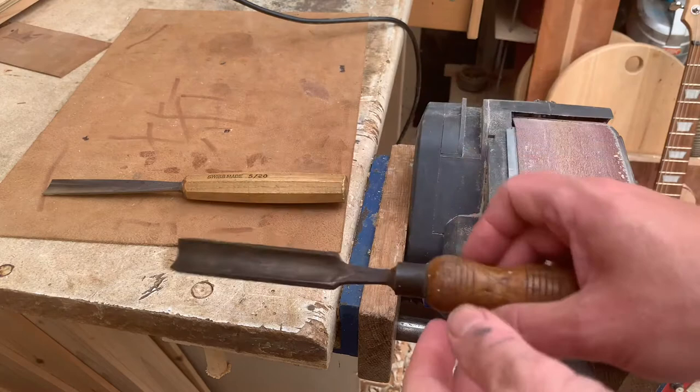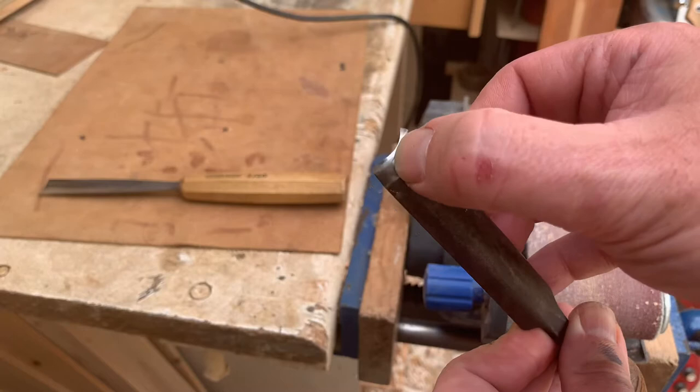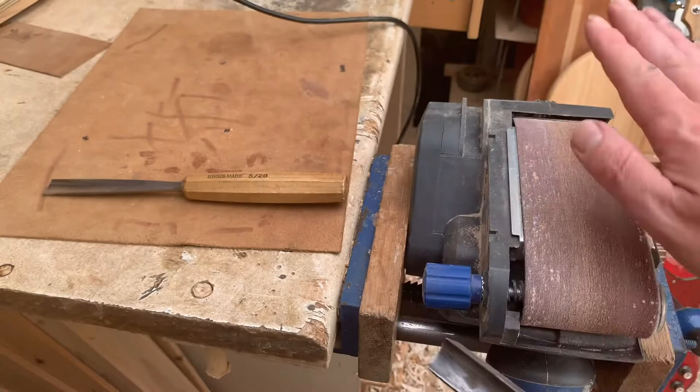Someone has very kindly given me this old chisel — they found it in a toolbox. It's obviously a carving chisel with a big gouge in it, a much deeper gouge than I have already, so this could be a very useful tool. Someone's tried to keep it sharp right on the very end, but the angle is really steep and steepens even more where they've tried to sharpen it. So what I want to do is take this heel off, and I'm going to do that with the belt sander. This can be a little bit of a risky job if we go at it too hard.